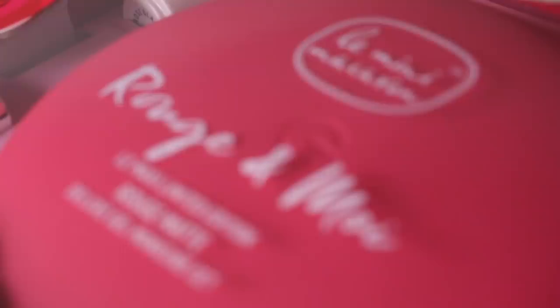This kit retails for $65 USD. You can also use the code ROUGE10 to get 10% off your order. I will put all the links down below for anybody who's interested. They are also available internationally, so I'll put that information down below as well.